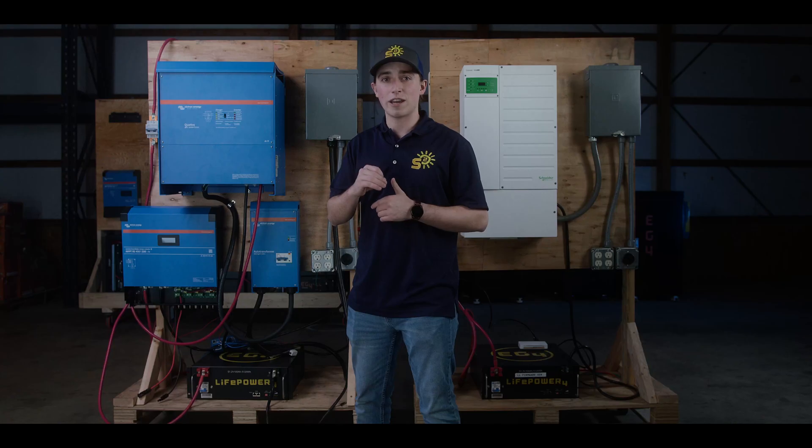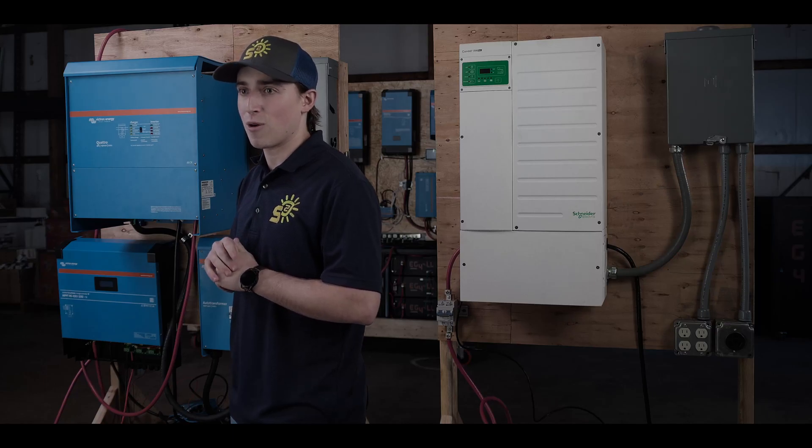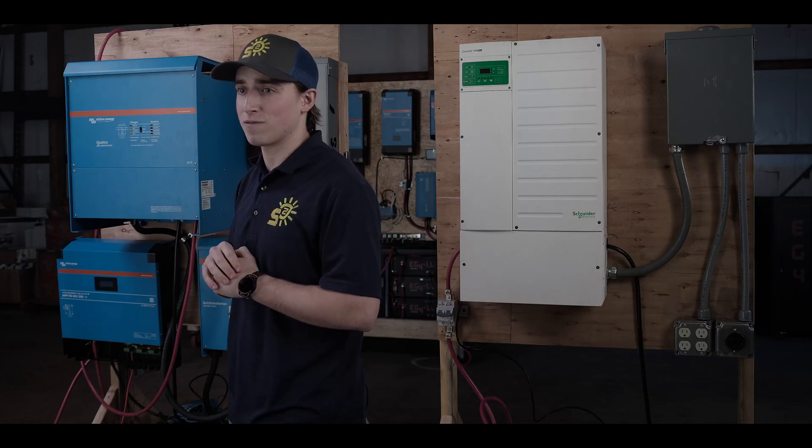This allows you to communicate up to 16 batteries with your inverter. The onboard BMS ensures that the battery operates at its fullest potential while protecting it from surges and adverse environmental conditions.